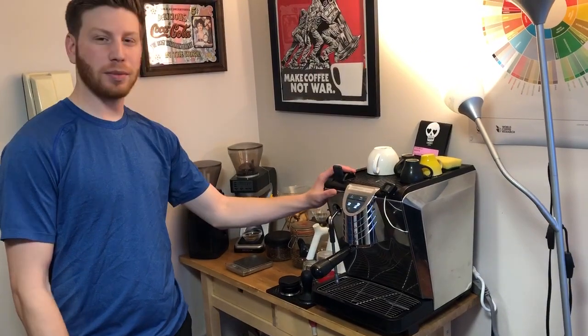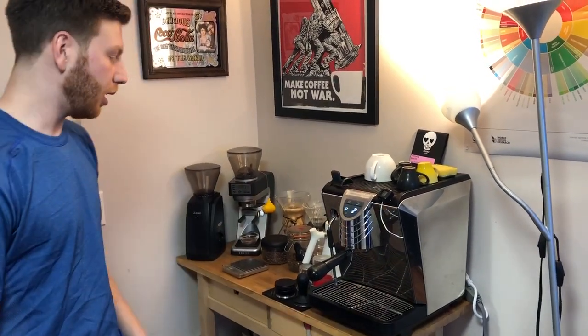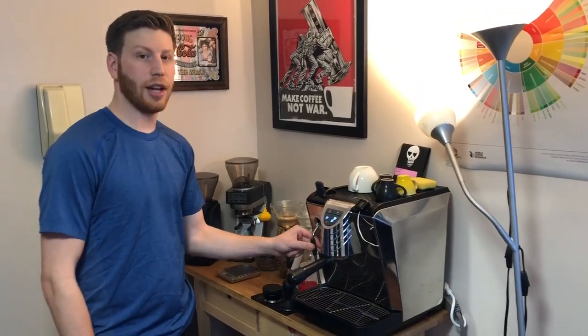Hello, we've got the Nuovo Simonelli Oscar II here. This is pretty much brand new — I bought it about four months ago, so it says 2018 because I bought it brand new. I'm selling it because I'm moving to Vancouver and can't take it with me. It's rated the best value heat exchanger on the market. It retails for $1,850 and I'm selling it for $1,500.